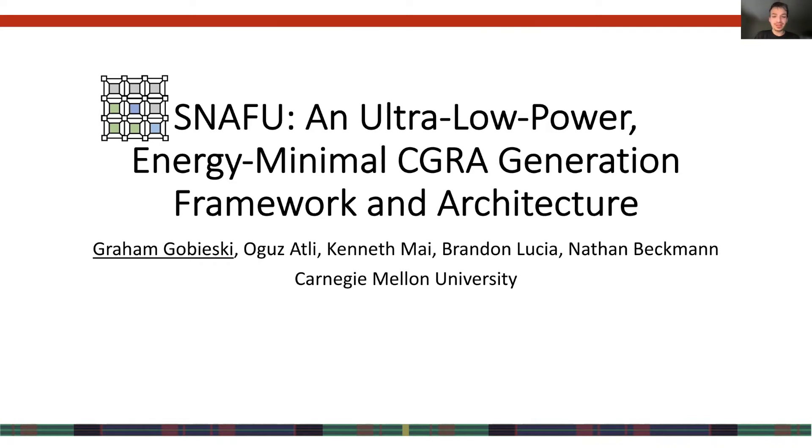Hi, I'm Graham, a PhD student at Carnegie Mellon. Today I'm going to talk about our work, SNAFU, which generates ultra-low-power energy-minimal CGRAs.